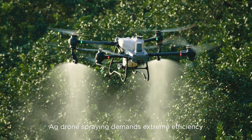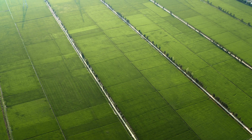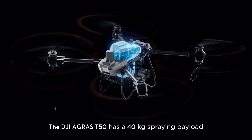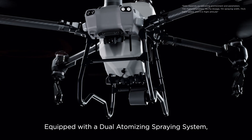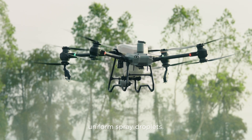Ag drone spraying demands extreme efficiency to protect crops from diseases, pests and weeds. The DJI Agras T50 has a 40 kilogram spraying payload and can cover up to 21 hectares per hour. Equipped with a dual atomizing spraying system, it produces fine, uniform spray droplets.